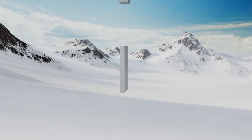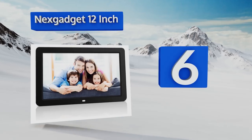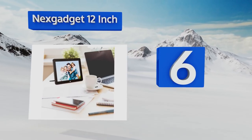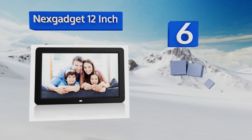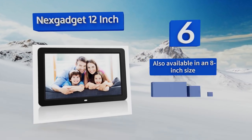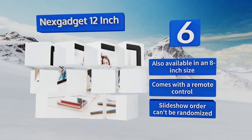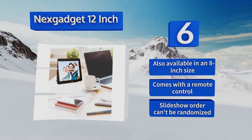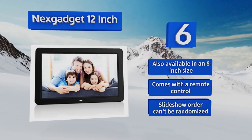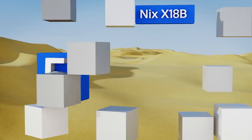At number six, while its instruction manual is poorly written in broken English, the Next Gadget 12-inch is easy enough to set up that most users won't need it. Simply insert an SD card or flash drive and it'll automatically populate its screen with the images contained therein. It's also available in an eight-inch size and comes with a remote control, however the slideshow order can't be randomized.